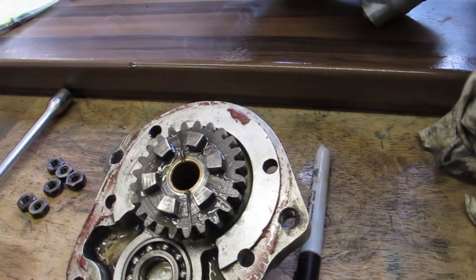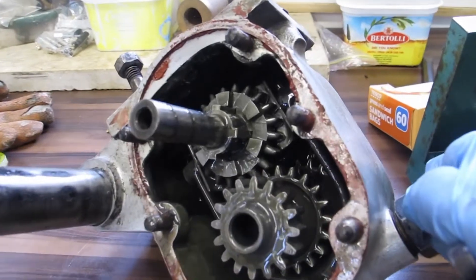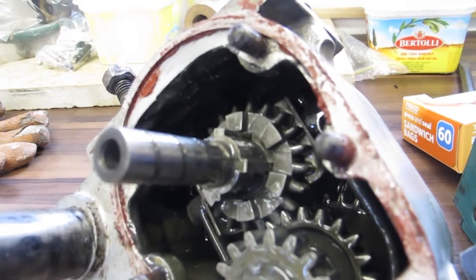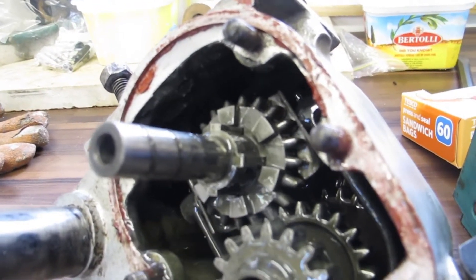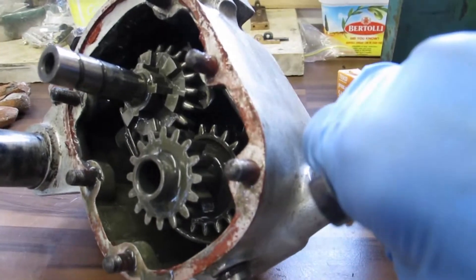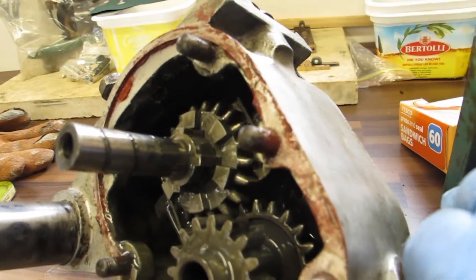You can see that the dogs on that gear align with the dogs on the gear on the long shaft, which I'm just moving up and down there. I think you can see on mine that second gear is really badly worn, which explains why it's been jumping out of gear.